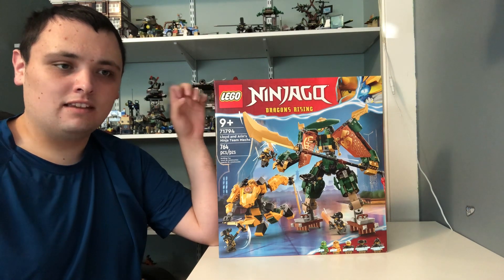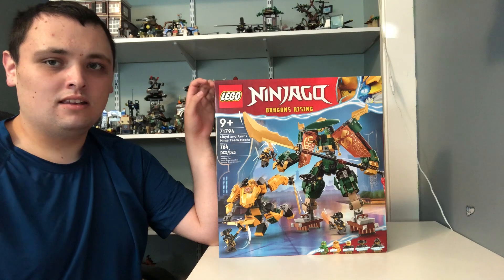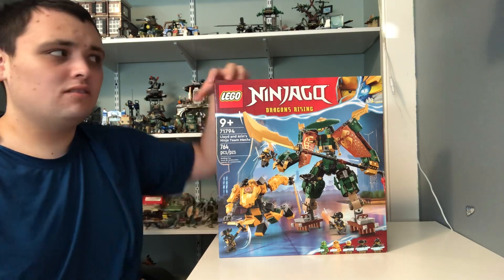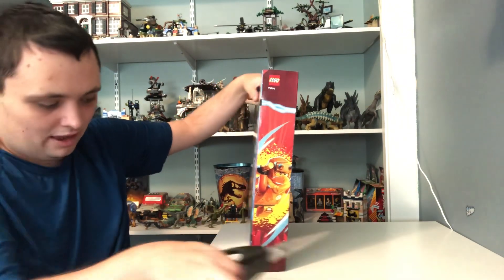Also, you will be notified when a new video comes to the channel. And now let's take a look on the inside of the box to see what comes inside.